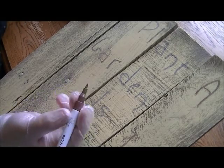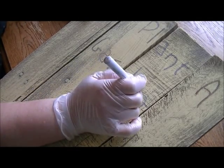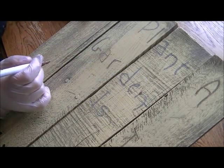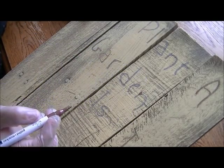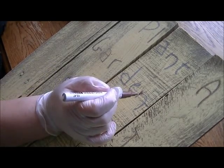You hold it down with the tip depressed until the paint starts to flow. After that, the paint is supposed to flow pretty freely. But I would suggest, just to not tear up that tip, to depress it until you get a little bit of paint.